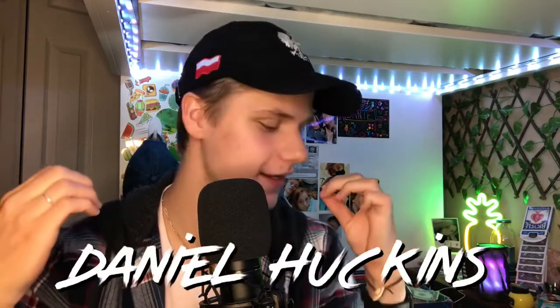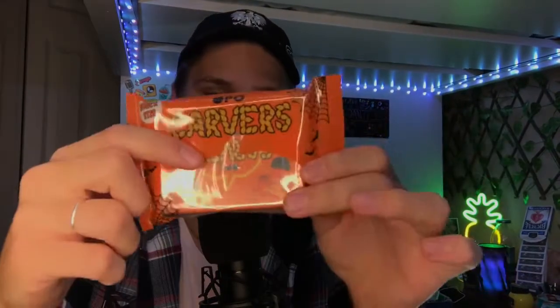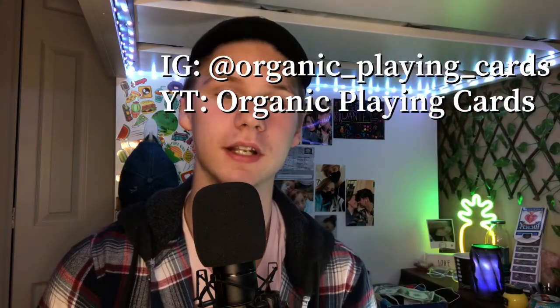What's going on guys, welcome back to another video. My name is Daniel Huckins and today we're going to be looking at a super sick Halloween themed deck of cards from Organic Playing Cards. They are called the Carver's V2. This deck looks super sick with the packaging and they look even better when they're open, so we'll be showing you exactly what they look like and doing a little review. Check out Organic Playing Cards — I'll link their Instagram and YouTube below. There are some of these decks still left, but hurry up because they sell pretty quick.